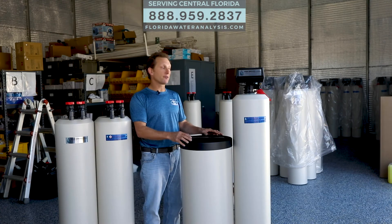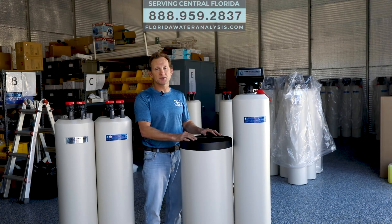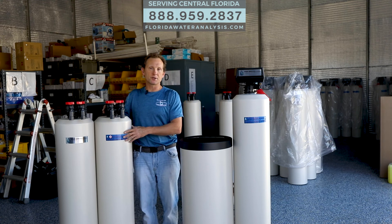So that's the difference between the ion exchange water conditioning system and the no-salt water conditioning system. Thanks for checking out our video. If you liked it, give us a thumbs up. If you really liked it, share it with your friends. If you have questions or comments, leave them below, and check us out at floridawateranalysis.com or Facebook. Thanks again.